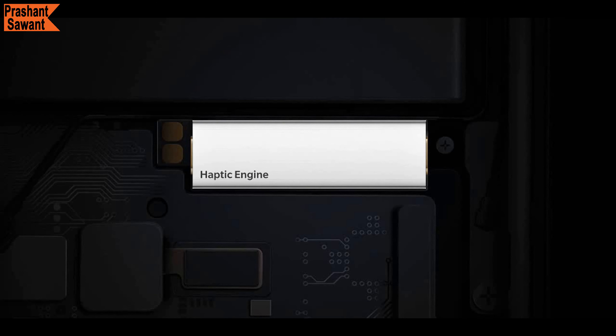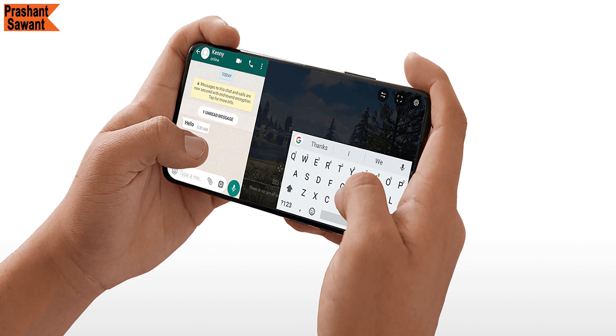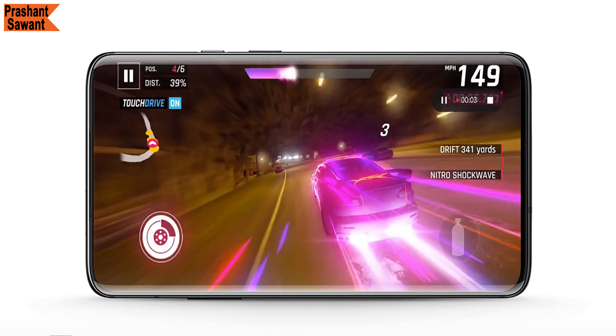This year, OnePlus has worked a lot on the haptic feedback motor. When using the OnePlus 7T Pro McLaren Edition, subtle vibrations help while typing and gaming, and the overall experience feels much more premium.